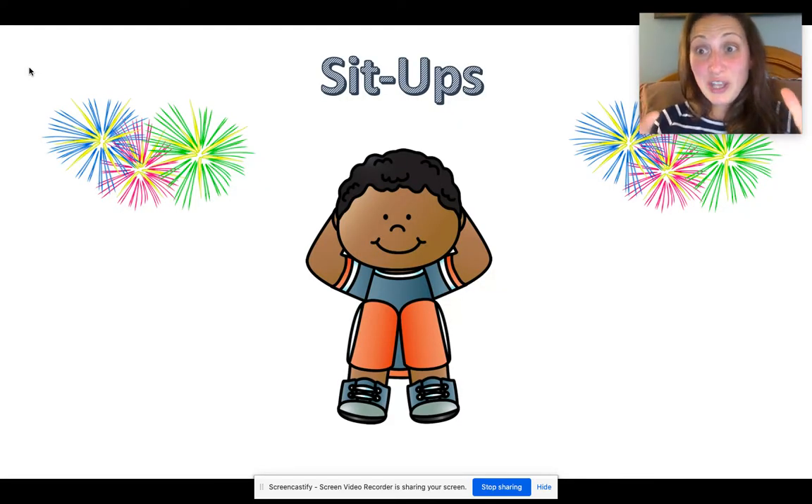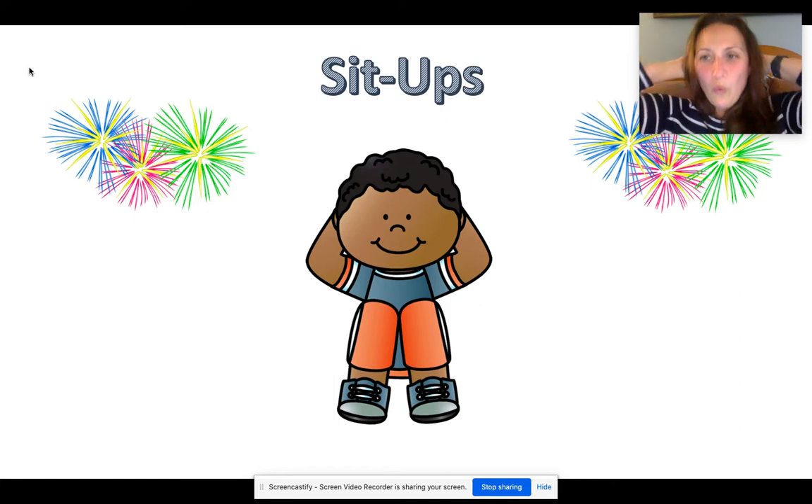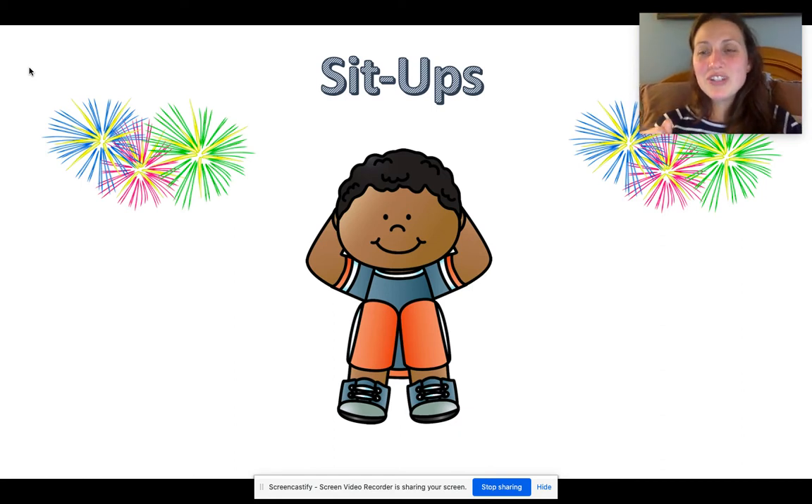It's time for an exercise already. I want you to stop, lay on the floor, bend your knees, put your hands behind your head, and we're going to do 10 sit-ups. Here we go: one, two, three, four — make sure you're doing your sit-ups all the way, touch your knees with your elbow — five, six, seven, eight, nine, ten. Great work. Stand back up and let's continue reading.